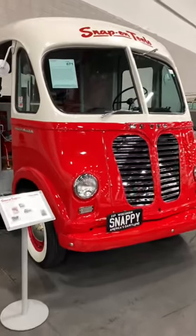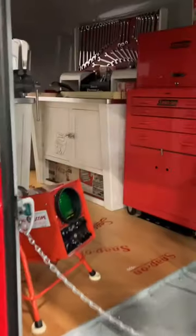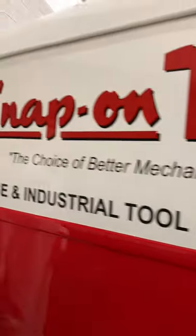This is a 1951 International Metro van which has been painted as a tribute to the original Snap-on Tools vans from 1951. 1951 would be the first year Snap-on would use these walk-in vans, and it even features painted-on graphics like they would have used back in the day.